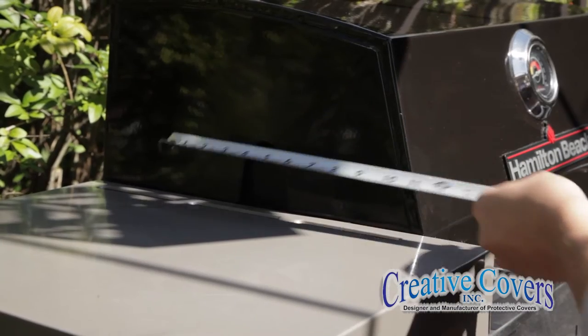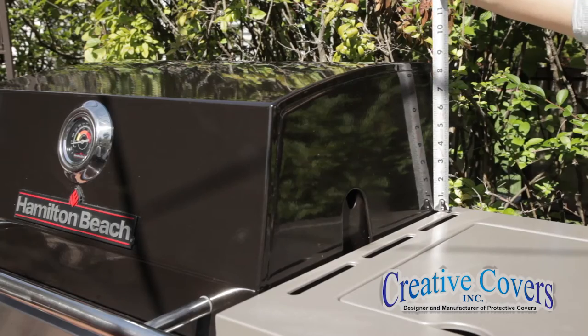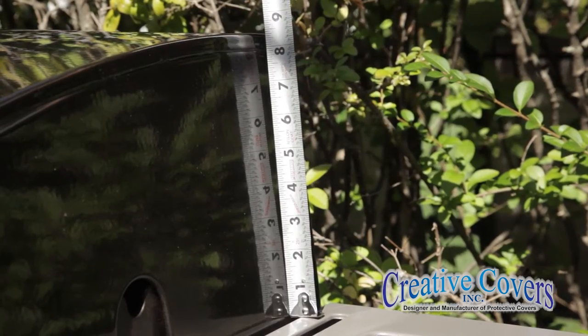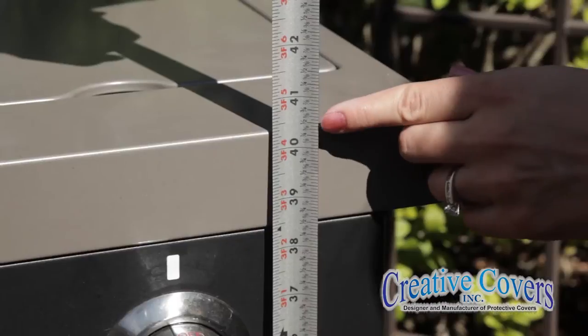The depth of the grill hood from the back of the grill to the front of the handle, the height of the grill hood from the shelf to the top of the grill, and the height from the shelf down to the ground.